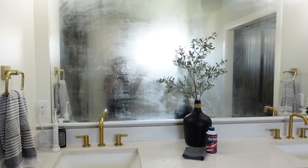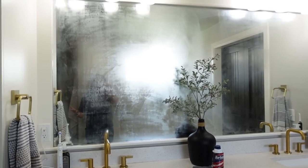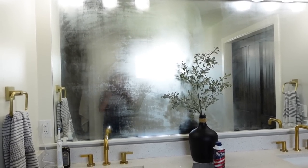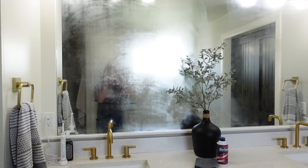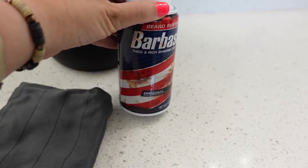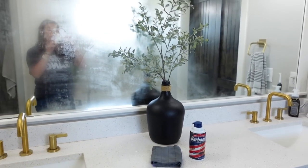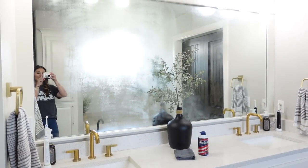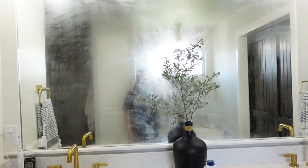I let it get steamy in here and I'm going to call this one a fail. You can see it with your own eyes — the side that I put shaving cream on is almost foggier than the side without it. I don't know if there's a different brand you can use, but from my experience, if I did everything correctly, it did not work. So just in case you saw this on TikTok, from my experience it was a fail.